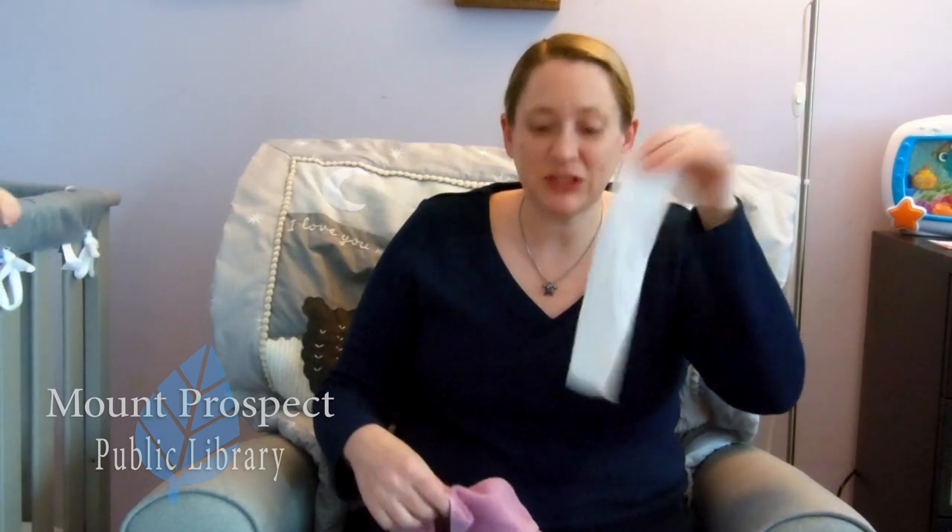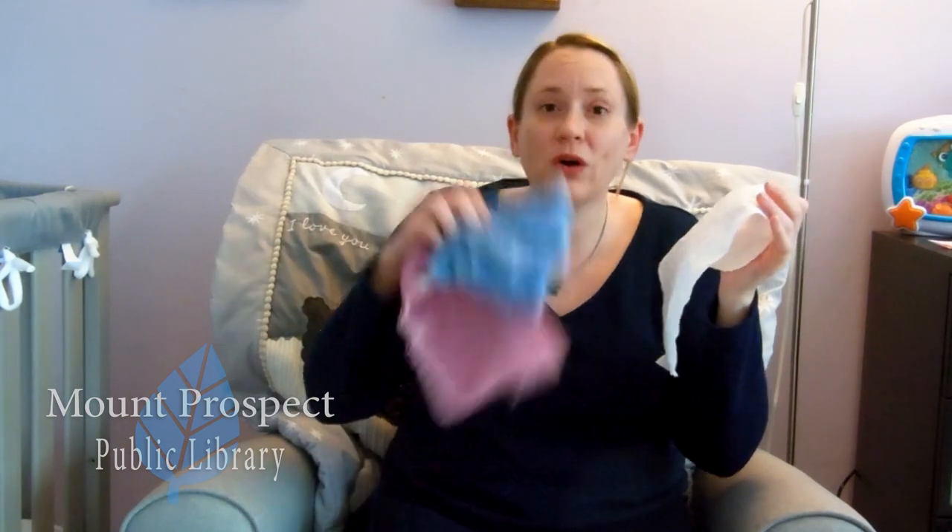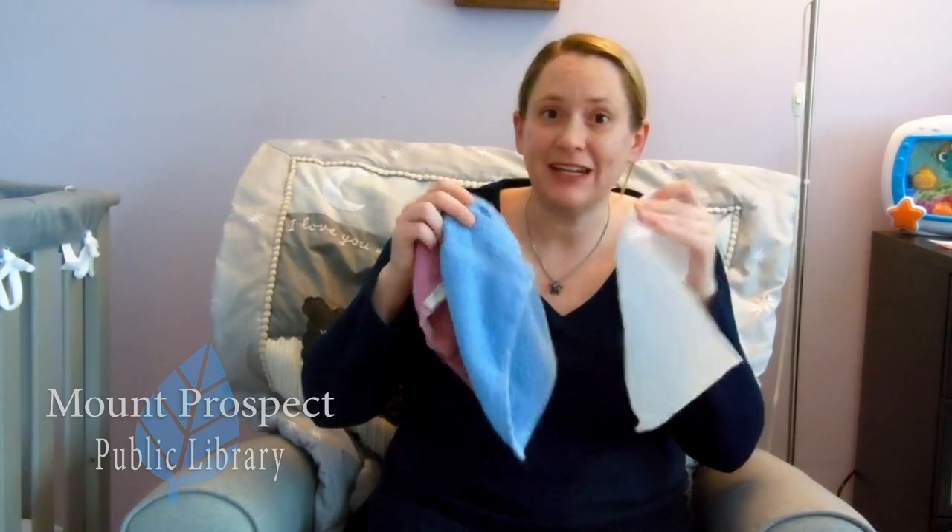Hello my friends, my name is Miss Amy and today I have some bird fun for our babies and toddlers, and I have my friend Kara here to help me in a few minutes. Before we begin, you might want to run to the linen closet or the kitchen and grab a paper towel, a napkin, or a washcloth, because in a song from now we'll be doing some waving.